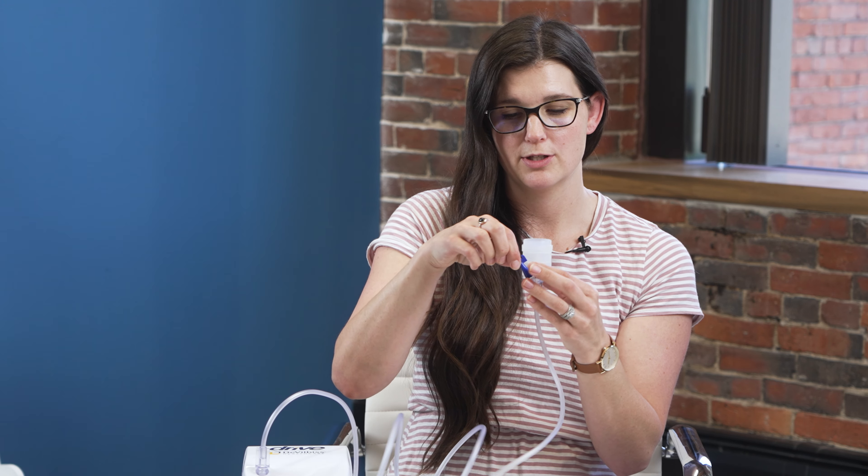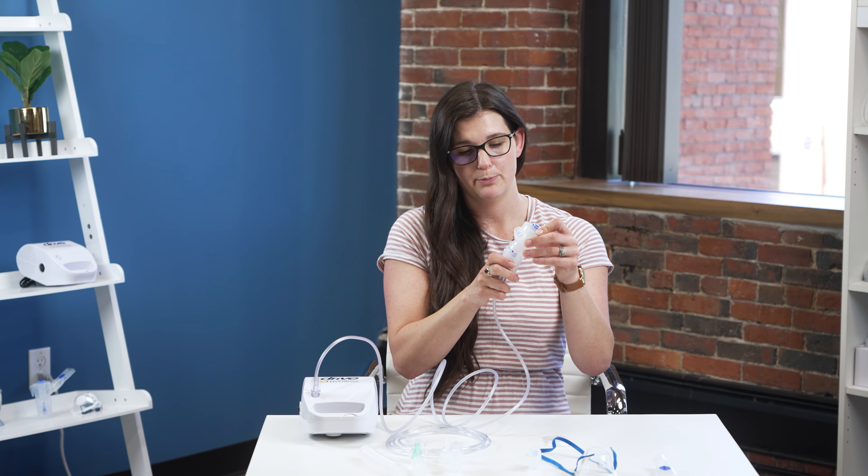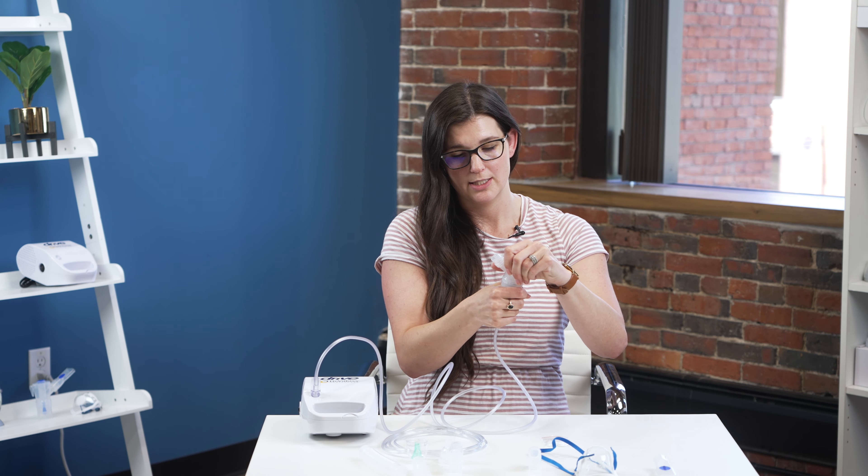Inside the cup you're going to have your baffle, which is this blue piece here. This is very important because if it's not in here, the compressor and the cup and tubing will not be able to actually make the mist for your medication. So you want to make sure that it's placed in there just gently, and then you take the top of the cup and twist that on so it's nice and tight.